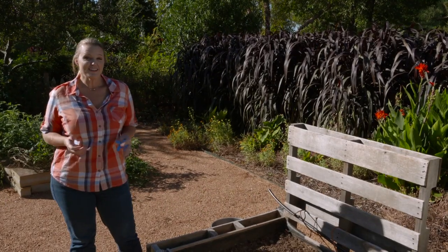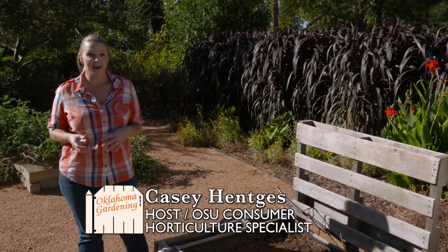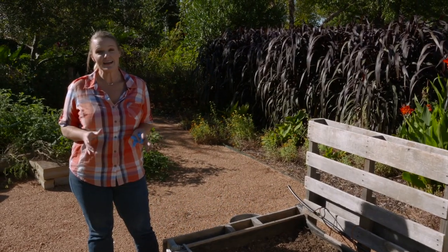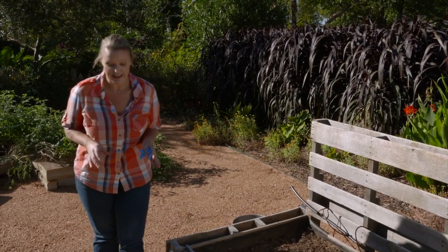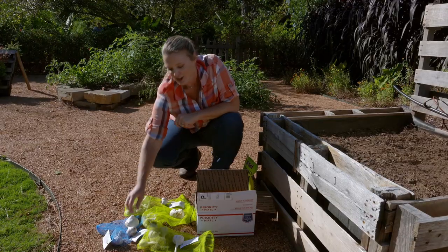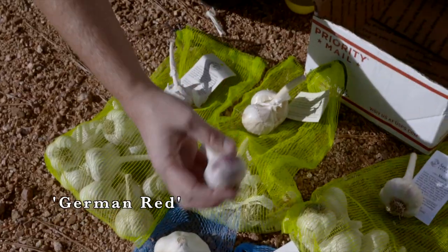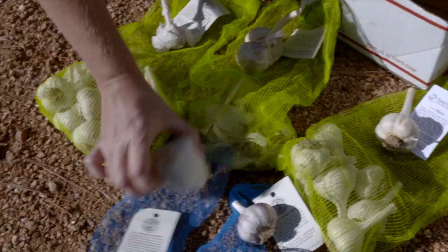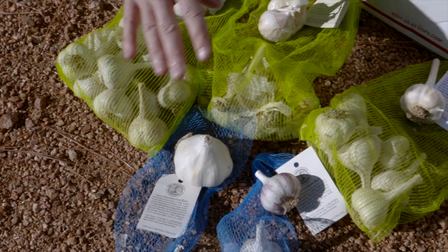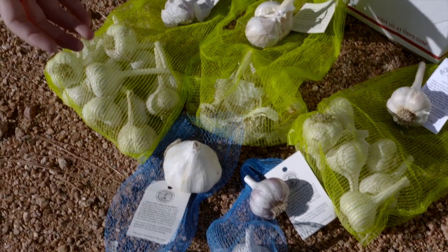In fall, we often think about planting bulbs. And while we might typically be thinking about spring bulbs, it's also a great time to start planting our garlic. There are a lot of different varieties you can select. Here we have German Red, which has a red skin, as well as Inchelium Red, which is a larger bulb. These, as well as Spanish Roja, are great varieties for Oklahoma.